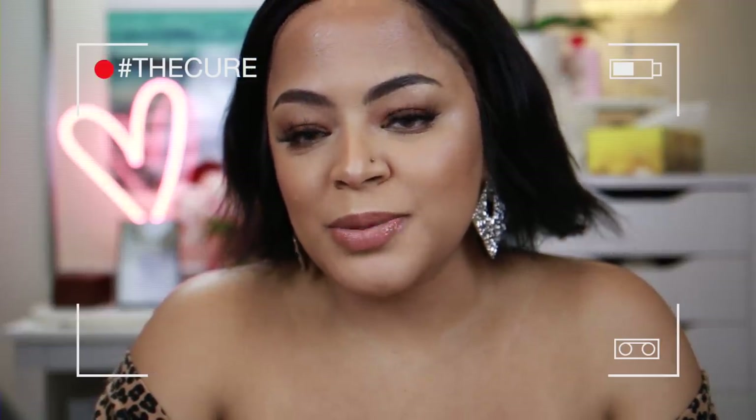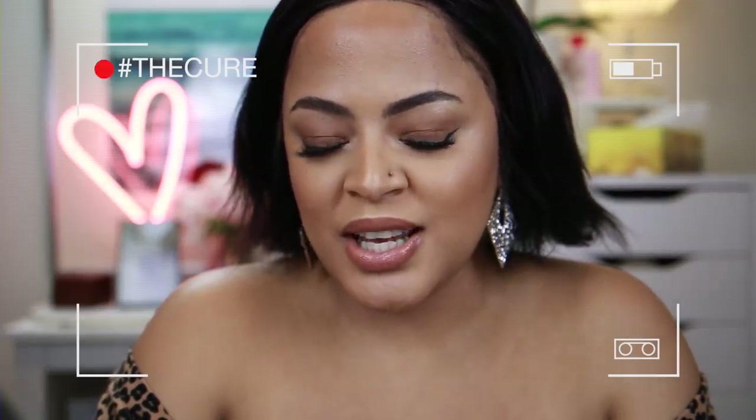If your ProFilter foundation shade by Fenty Beauty is 300 and you're still not really sure what ProFilter concealer or powder you should be getting, well I'm here to help you. Just keep on watching. Welcome to my channel and happy new year, thank you so much for joining me for this review today.